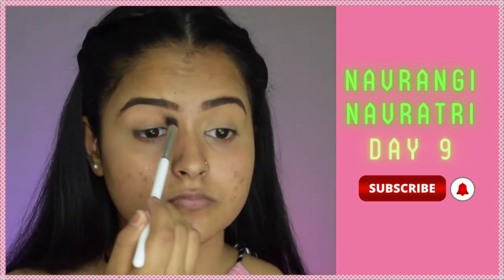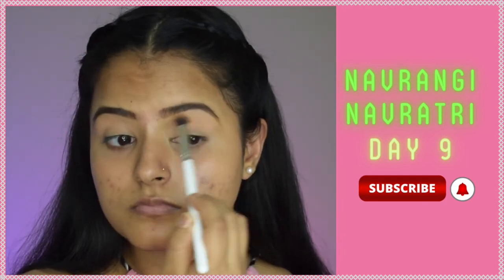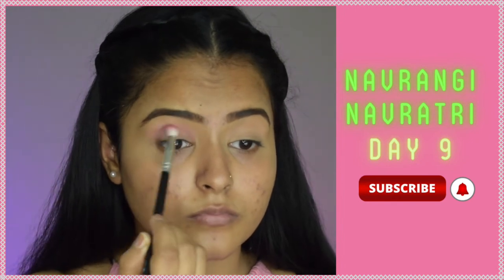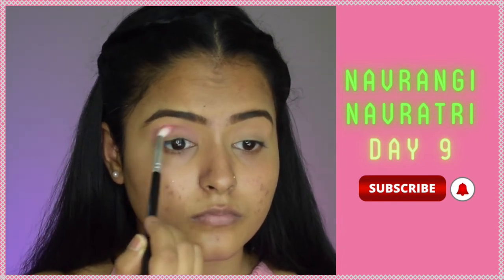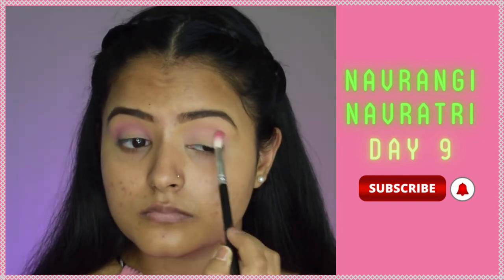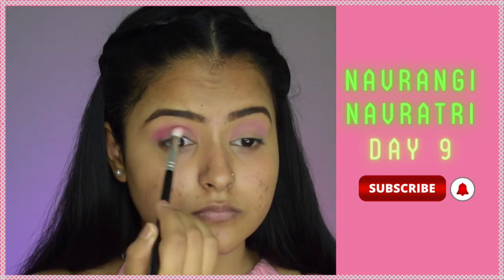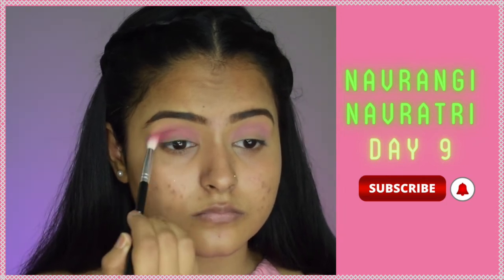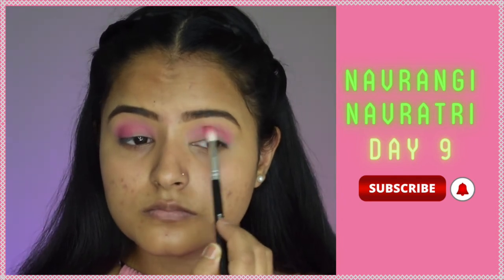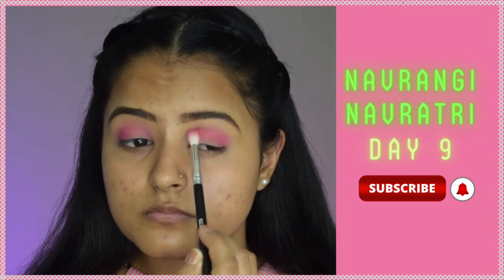Starting with my eyeshadow, I've run a very light pink shade as my transition but it's not visible at all, so I'll deepen it using a brighter pink applied on my crease, taking it slightly upwards for that transition. Then I'll take a darker pink and concentrate it more on my crease, also applying it all over my lids to give a base for the glitter so it's not on bare skin.